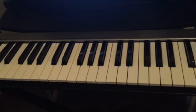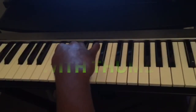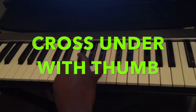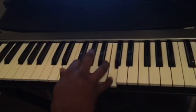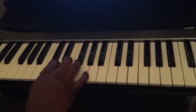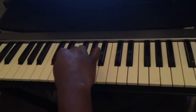Which fingers do we use to play that scale? We start with the thumb, index finger, and middle finger, then we cross under with our thumb, and then we continue with the index, middle, ring finger, and pinky finger. So we're gonna do this again: thumb, index finger, middle finger, then we cross under.